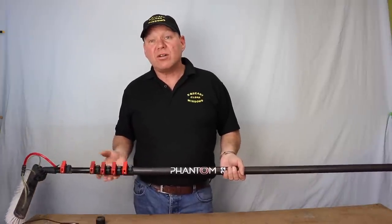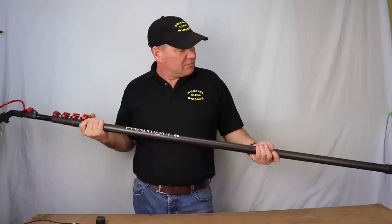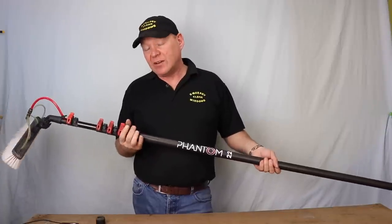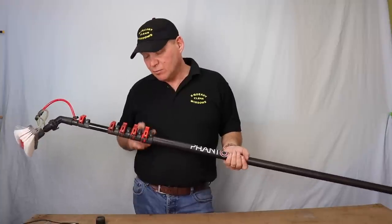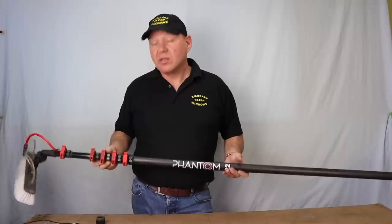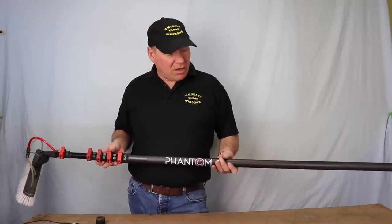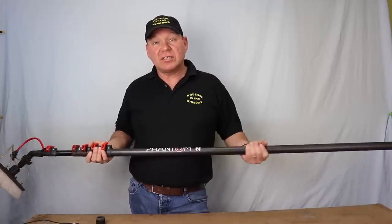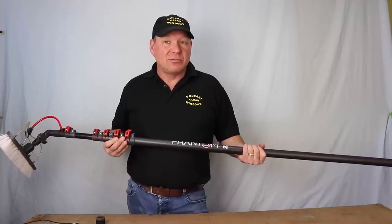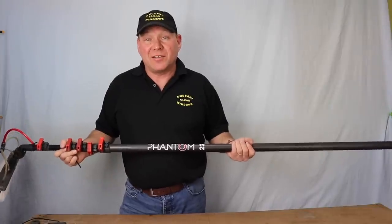So would I recommend the Phantom 22 pole? Yeah, they're really, really nice — nice and rigid, decent weight, a nice feel, and the clamps are really good. Hopefully time will tell, but the pole should last a bit longer with the new clamps designed for it. It's a fantastic pole. Would I buy it instead of the Gardner SLX 22? It's a toss-up. I like Gardner — there's nothing wrong with that — and if you want to stick with Gardner, stick with Gardner. But I'd give the Phantom a go if I were you. It's a really good pole, feels nice. I think Gardner better watch out — I think there's a new boy in town.